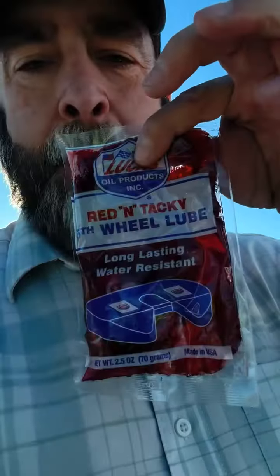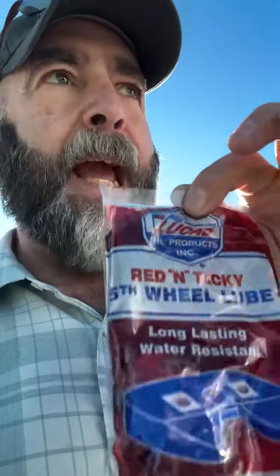Greasing your fifth wheel is super important. I talked about this in my maintenance video and mentioned these little slick packs. I like the Lucas Red and Tacky fifth wheel grease — it's way better than the others. But if you can't get those, the regular slick packs with black moly work just fine.